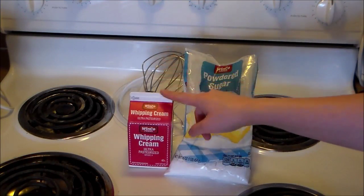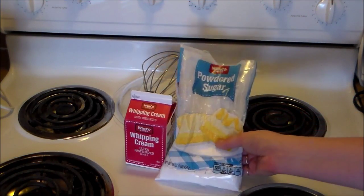Hi, welcome back to Just Your Average Baker. I'm Amelia and today we're going to be making whipped cream. For today's recipe we're going to be using whipping cream and powdered sugar, pretty simple.